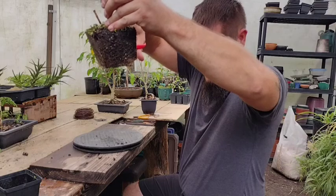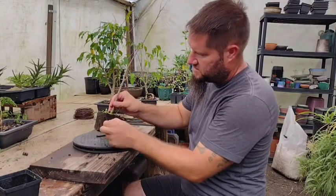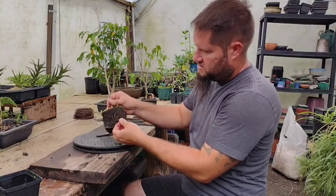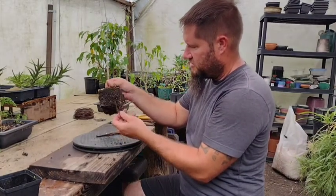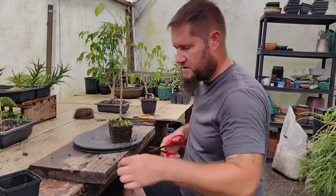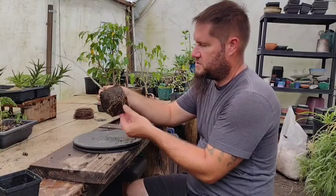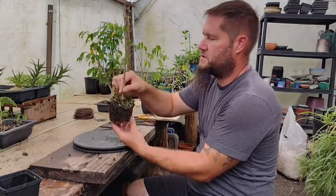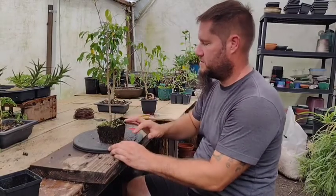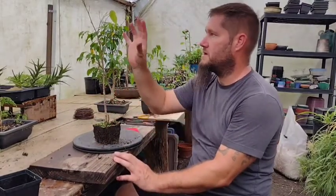We can reduce the length of some of the roots. The ones going around the pot, we're going to cut those back — not completely remove them, just cut them back. If we were doing a complete repot, that's when we would take some of the soil away and change the direction of roots. But at this point, this tree needs its roots. We have to leave as many roots as possible and keep the roots healthy, which will ultimately make the tree healthy.